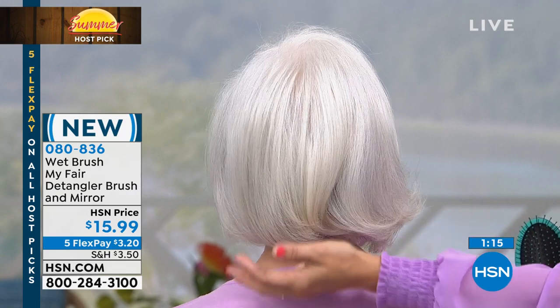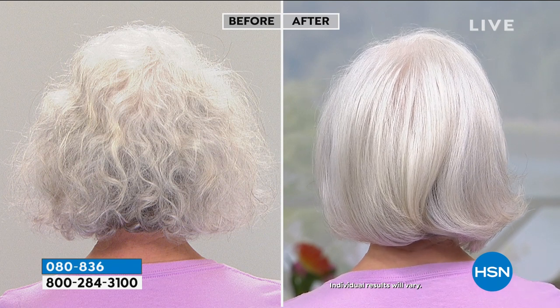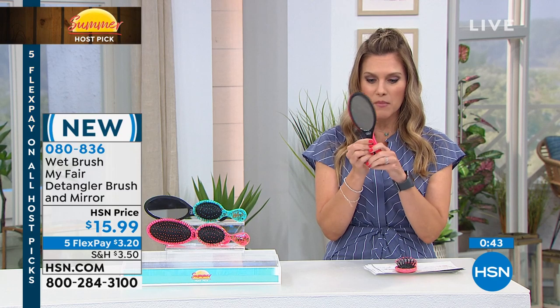Look at that before and after — look at that shine! Straight hair, curly hair, short hair, long hair, thick, thin, coarse, fine — it doesn't matter wet or dry. Wet Brush is the number one best-selling brush worldwide, and we have the opportunity to bring you this brand new configuration. Everyone gets either the teal or the coral, plus the small travel size and the full size that separates into a brush and a mirror. They magnetize together and you can use the mirror and brush separately or combined.